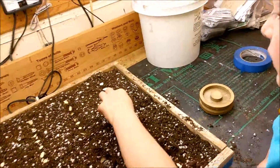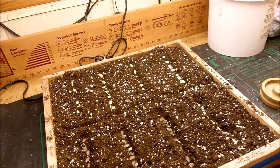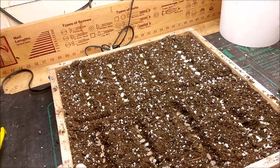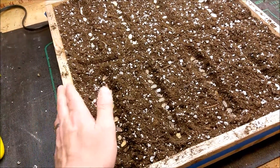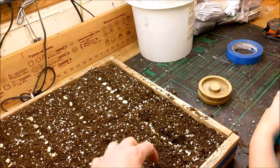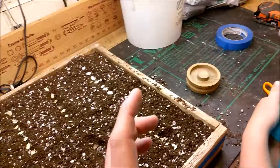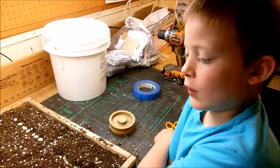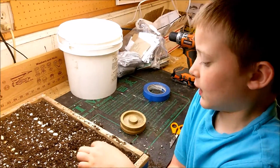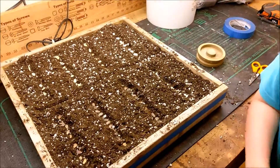We may even put just a thin layer of worm castings over it so there's a little bit of a nutrient source. Once they're pretty well sprouted, we'll pick out the best ones and transplant those to their own little cup. We're probably going to take lots of the straight eight — hopefully we get a lot.